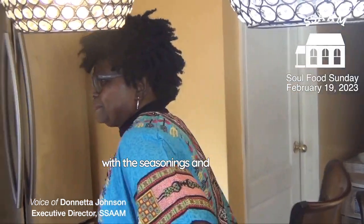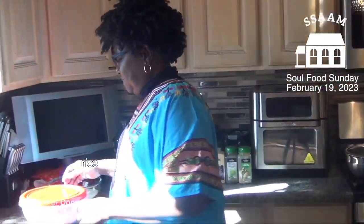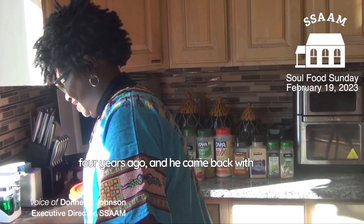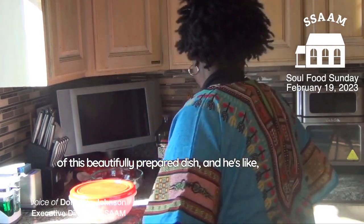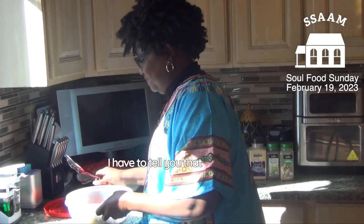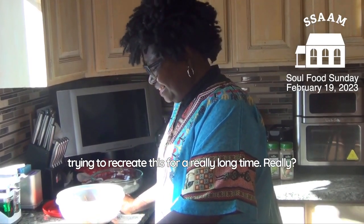So explain to me what's happening with the seasonings and everything. I'm so excited to be learning how to make jollof rice today, because my oldest son Jamal came to your house about three or four years ago and came back with a bowl of this beautifully prepared dish and said, 'Mom, you gotta learn how to make this.' I tasted it and I have been trying to recreate it for a really long time.